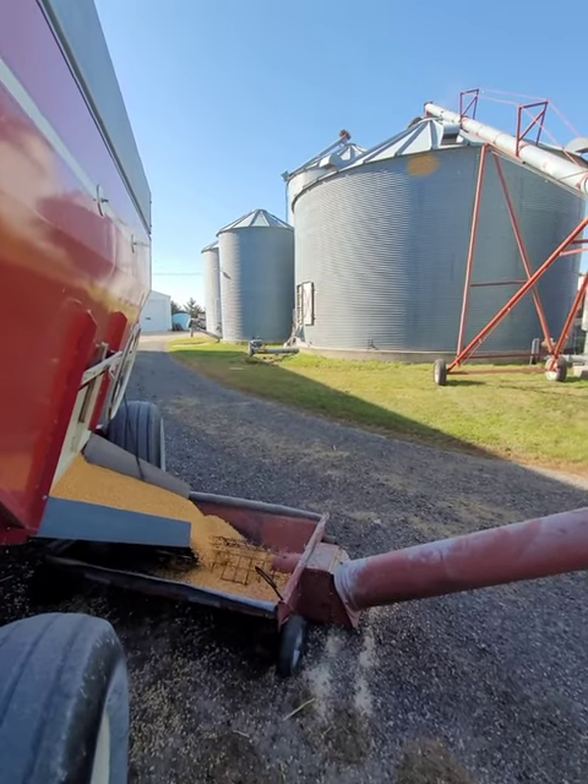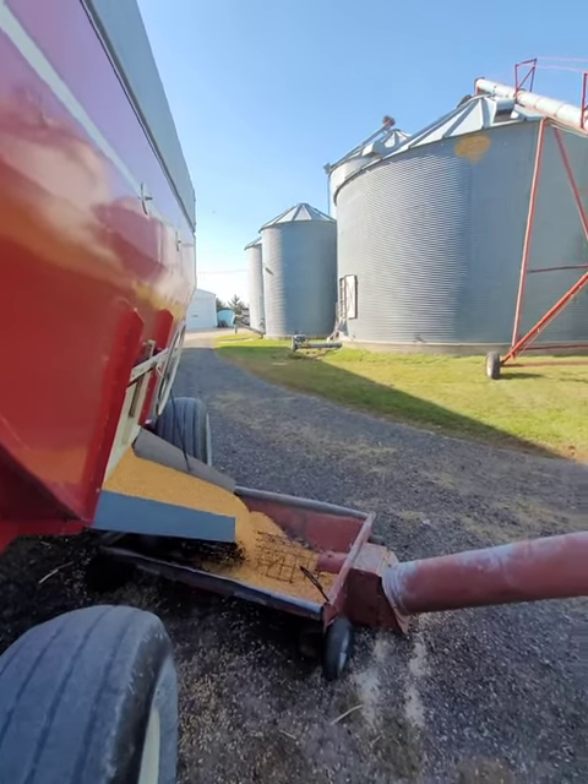That's our trip: drive here, unload, drive back, get another one.